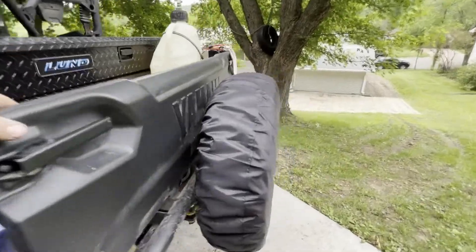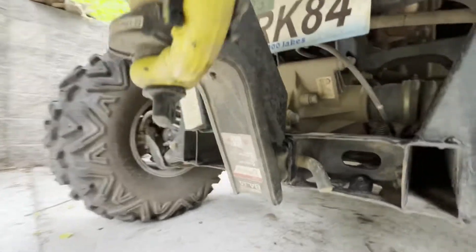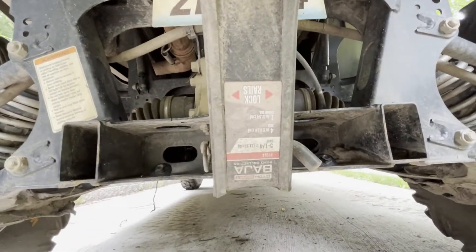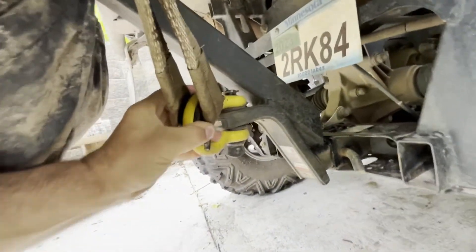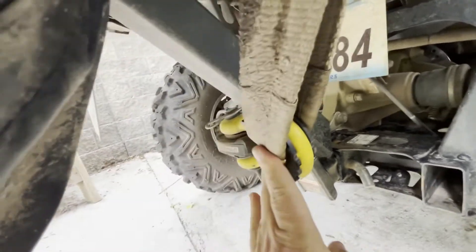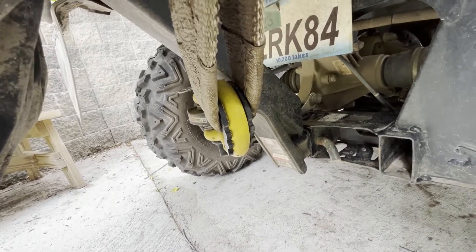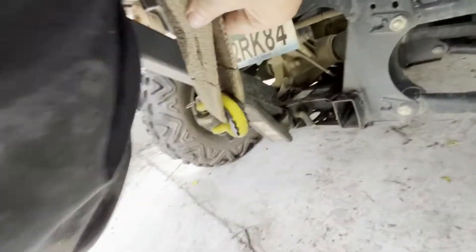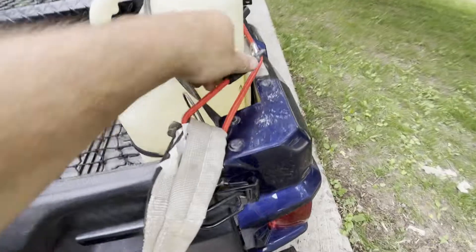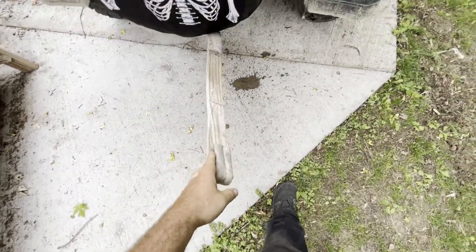The spare tire holder is custom built. I made it out of a drop receiver and welded a tube on the back. I couldn't find a tire holder that had a recovery point on it, because I get stuck in the mud and I don't want to have to take the spare tire off to get out. So I got my strap connected there, bungeed up top. If I get buried in the mud, I can pull it out without having to get a shovel.